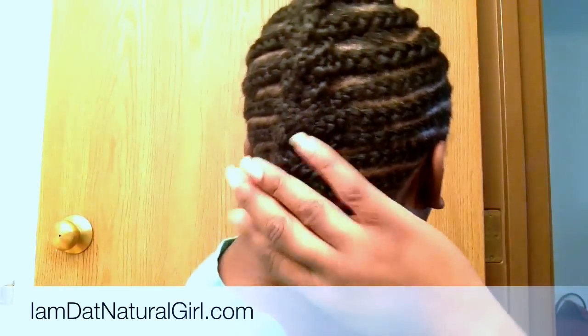Hi guys, it's Alicia from I Am The Natural Girl, coming with you all with a deep wave sew-in. I am on the last braid. I braided my hair on an angle — I like braiding it on the angle especially on the sides, not too much in the back straight across, but this is what I opt for. Once it's done, you're going to do an under braid and tuck the little tail underneath.